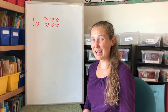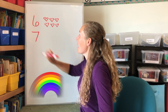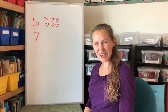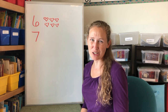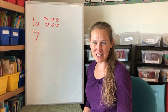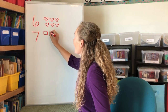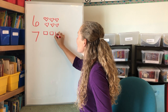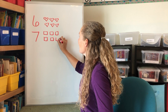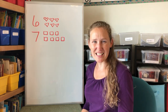Are you ready to make a seven? Across the sky and down from heaven. That's how you make a seven. Great job. Did you make a seven on your paper? I hope so. Let's make seven squares. One, two, three, four, five, six, seven. Seven squares.